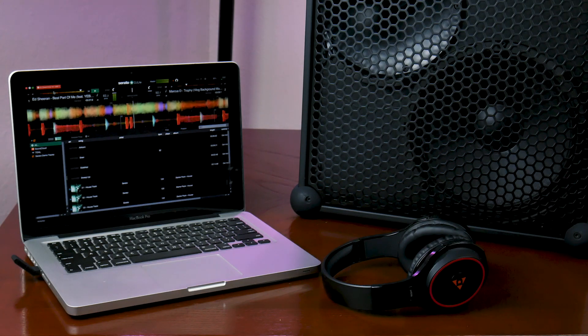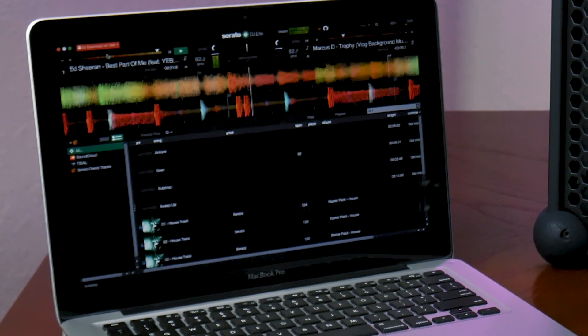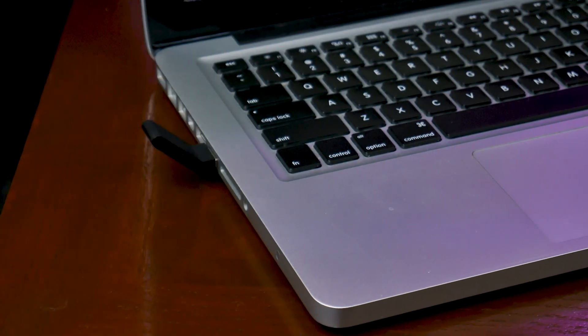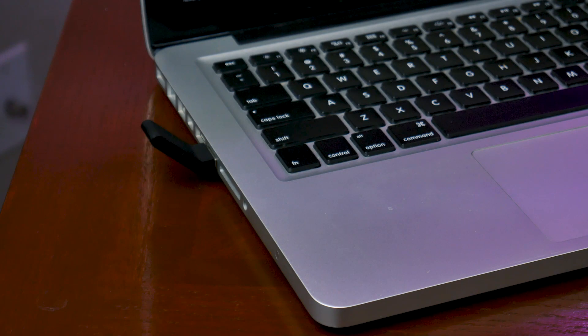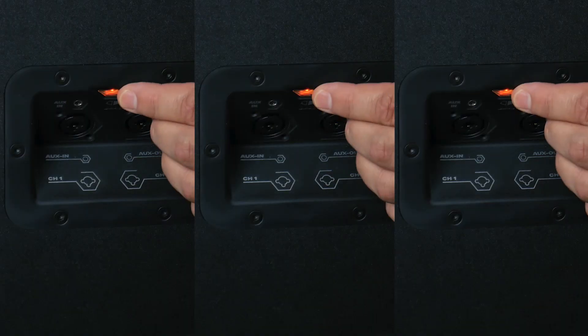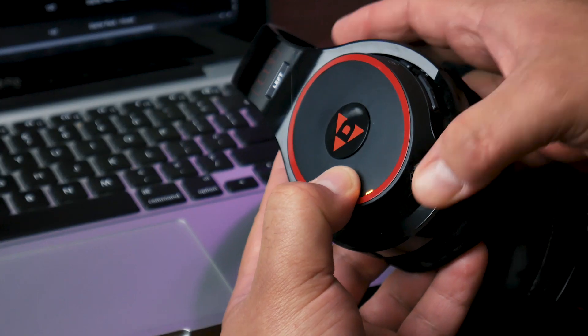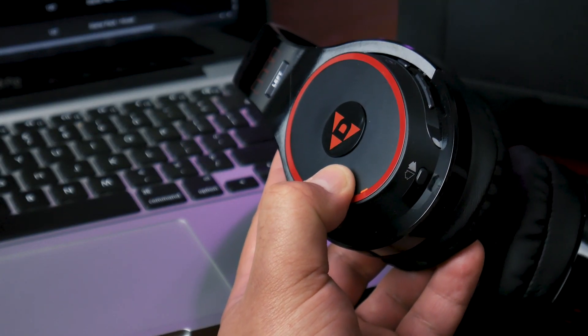If you're DJing, you can simplify the process even further by eliminating the need for a DJ mixer altogether. Here I'm using Serato DJ software on my MacBook. I'll just plug in an Ursula USB transmitter and now I can send audio to up to four devices. I'll bond three Soundbox speakers for the mains, and then bond a pair of Helix headphones so I can monitor my playback.